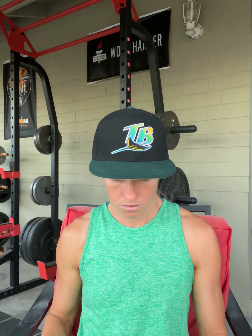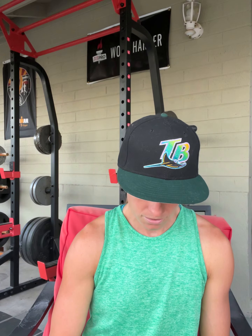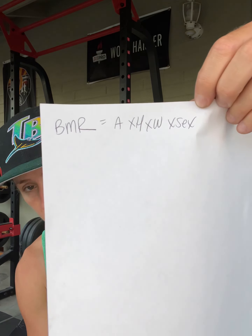BMR is based on your age, height, weight, and sex. It does not take into account composition or genetic history — really important distinctions. I want you to Google 'BMR calculator,' put your information in, and it will spit out a number. Most people are between 1,200 and 2,000, depending on age, height, weight, and sex. Guys will have a higher BMR because of testosterone and muscle.